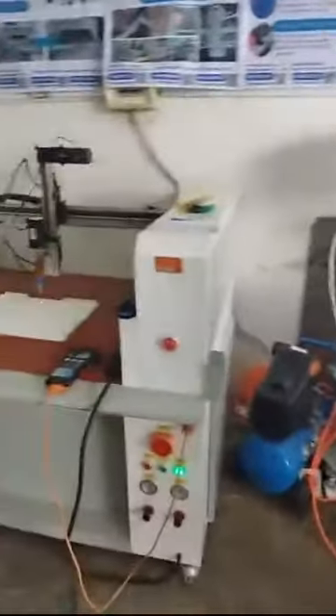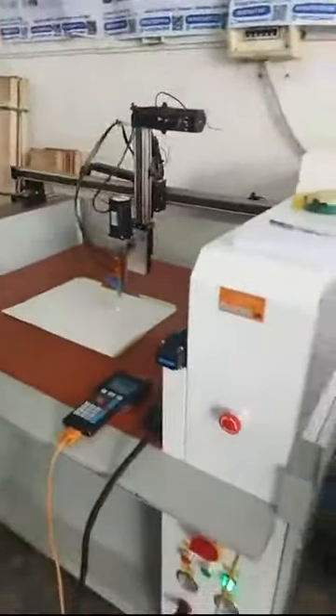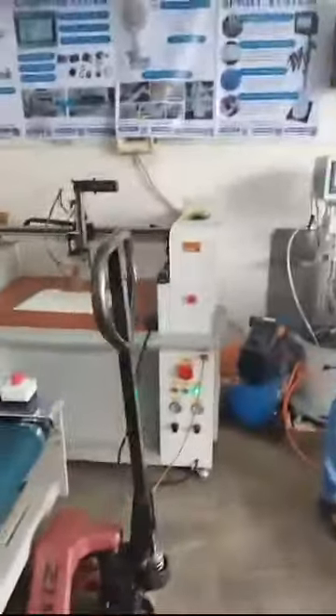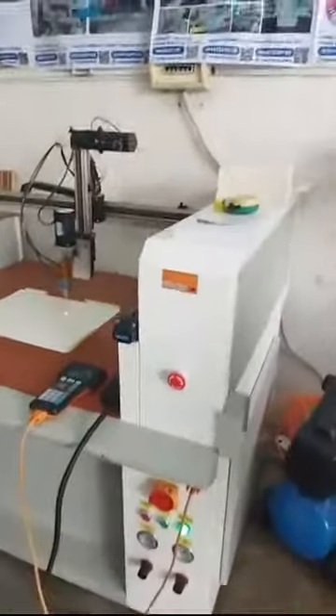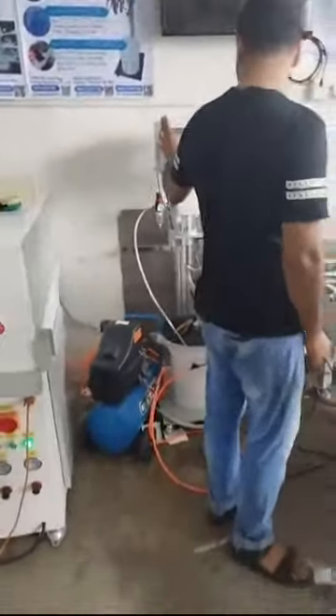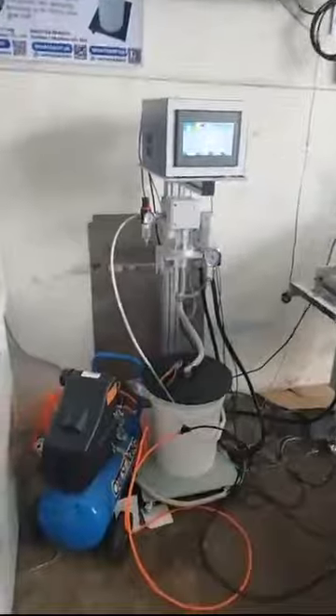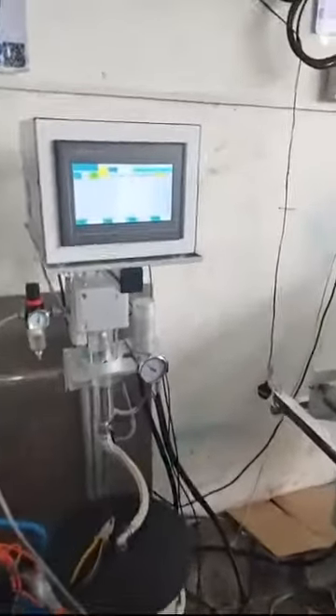Glue spray system. You can get it through our glue spray system and also our glue spraying machines. What is the difference between the glue spraying system and the glue machines? The glue machine simply glues the whole paper. But if you have special products and you want to spray glue on some specific area of your boxes, then you can get our glue spray system. This is a cold glue spray system and this is our hot melt glue spray system.